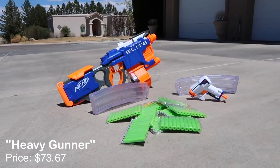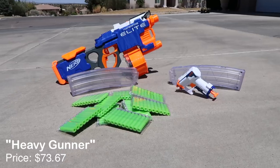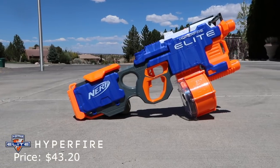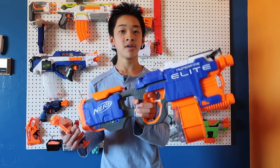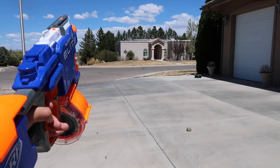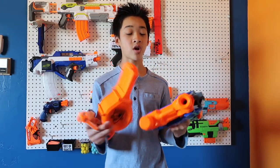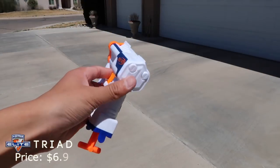This next loadout is called the Heavy Gunner. The base blaster is the Hyperfire — a great motorized blaster that does need batteries, which I didn't include in the cost. The Hyperfire is $43.20 on Target.com. It shoots five darts per second and comes with a 25-round drum. This loadout is pretty much if you want to play the heavy gunner or support role. In my other hand I have a Triad as a small backup pistol — it holds three shots and fits in most pockets.